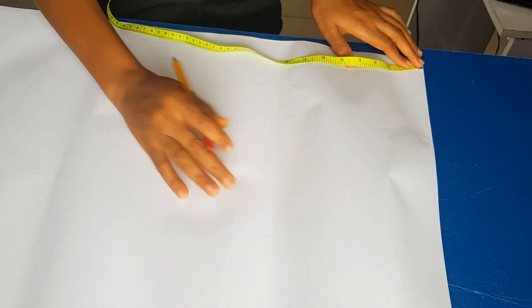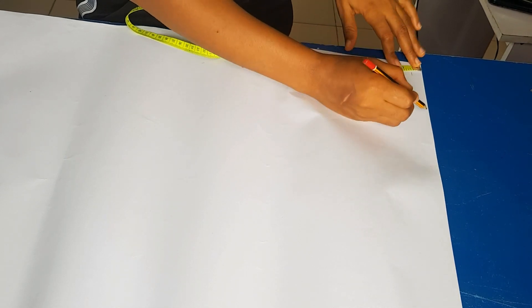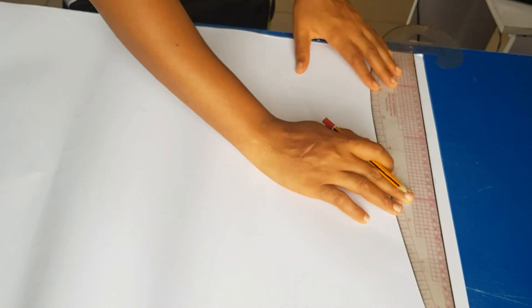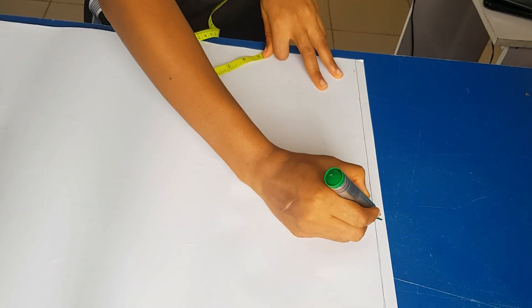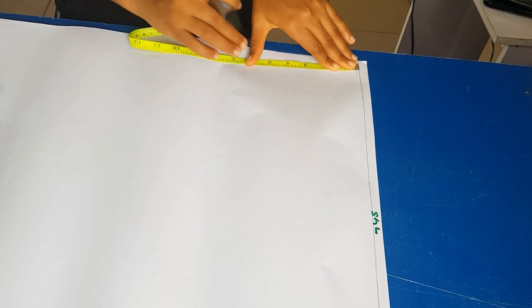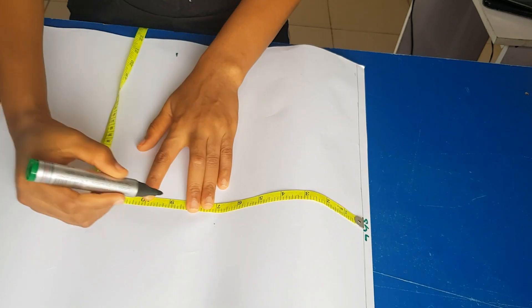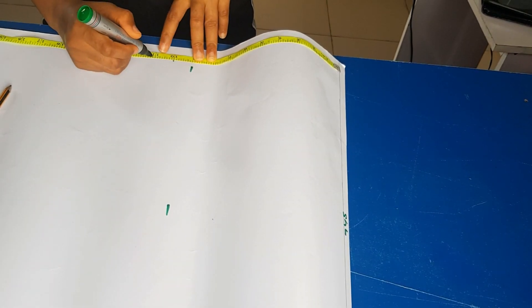I'll go ahead by measuring half an inch because that is going to be my starting point, which will also be my shoulder line. I'm going to write 'shoulder line' to indicate it. From my shoulder line I'm going down to my bust points and also down to my under-bust point.